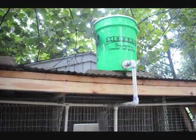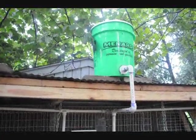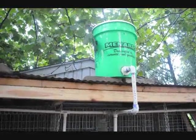I'm going to do a quick part two on the automatic drinker system I built for the rabbits.